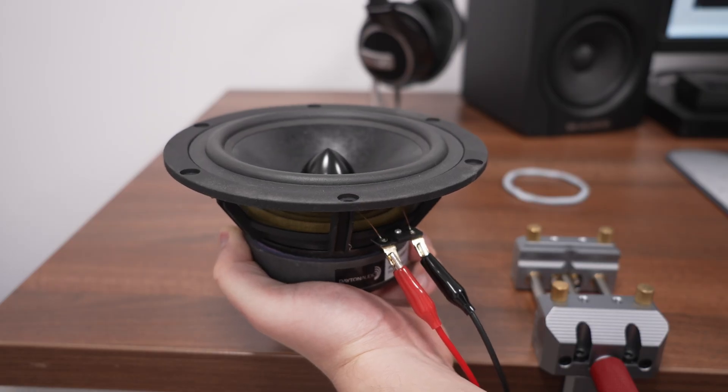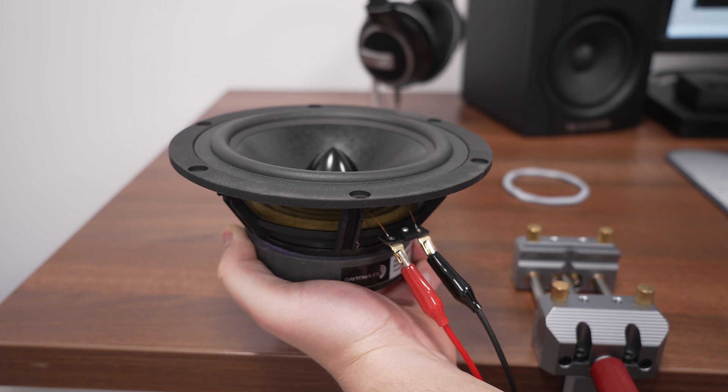Next we have this funny one: hold the speaker in your hand while doing the measurement. I just want to do this for fun. I don't recommend this because you can't keep your hand perfectly still and you might corrupt the measurement. However, I've seen people saying that this is the way they measure their speakers, and I want to try it out.